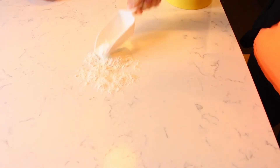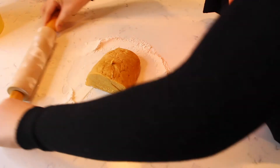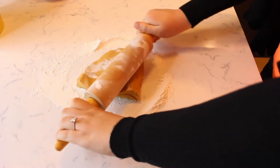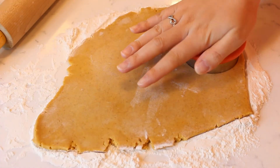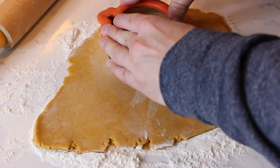After an hour, flour the counter and roll your rolling pin in some flour as well. Begin to roll out a small section of the cookie dough until it is about a quarter of an inch thick. Place a cookie cutter on top of the dough and press down firmly on the cutter to cut out your cookie shapes.